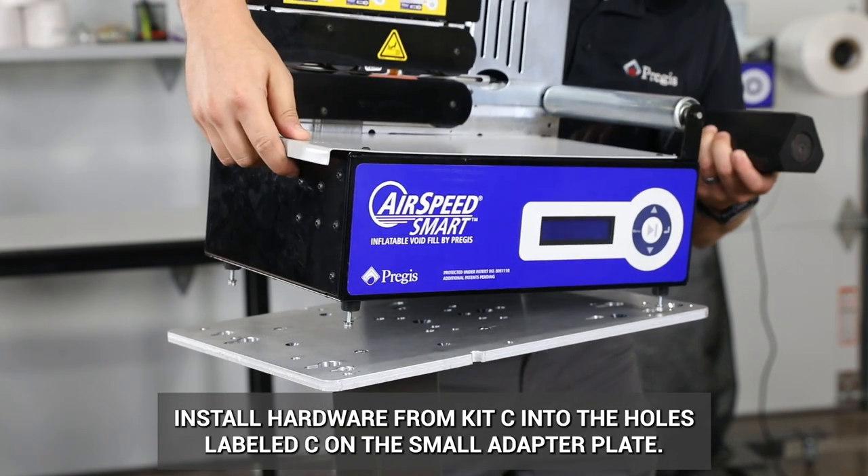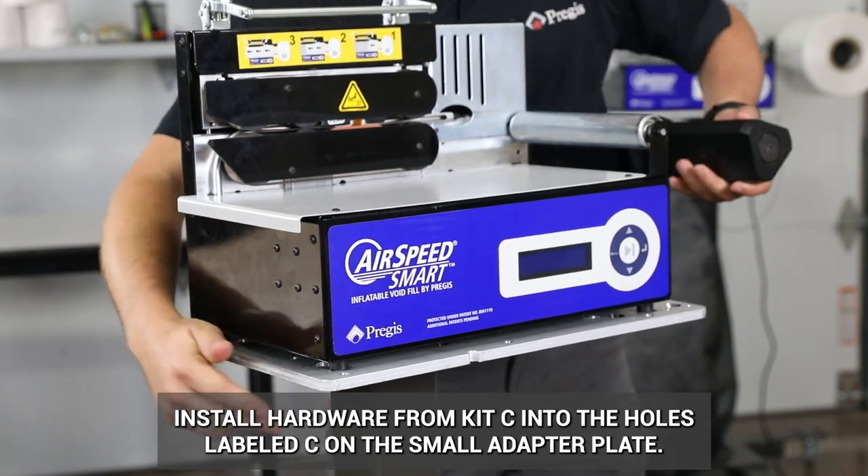Install hardware from Kit C into the holes labeled C on the small adapter plate.